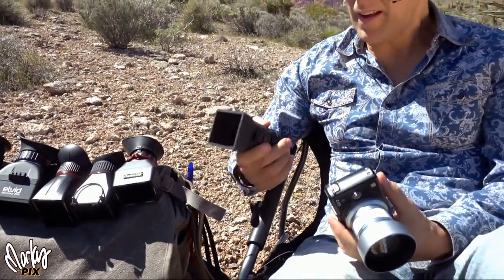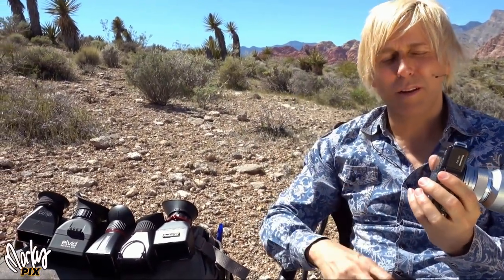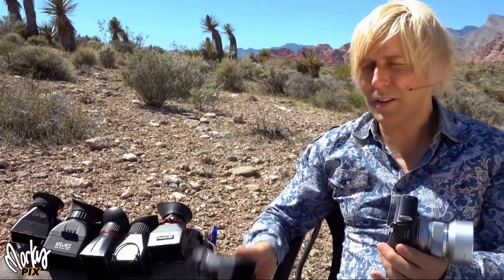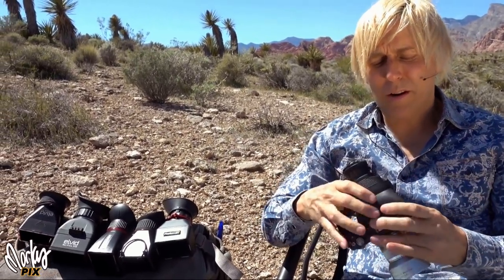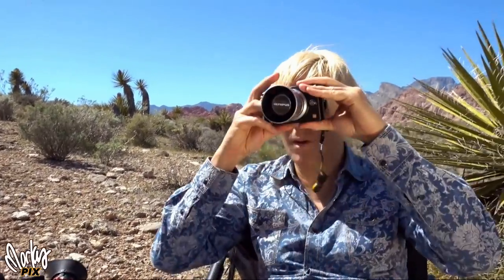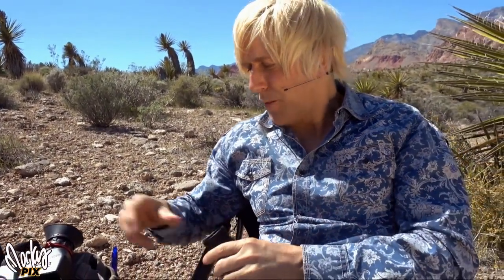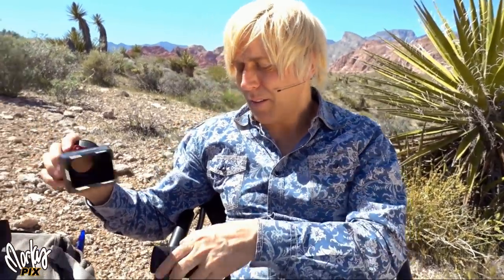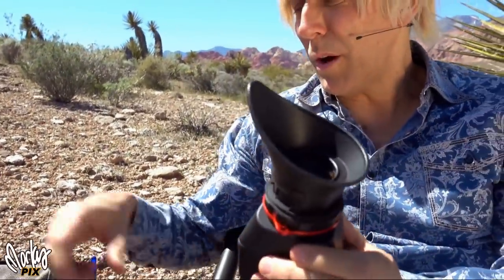It's a really cool thing to have because you don't have to have it attached at all times. If you're not in bright sunlight, you don't need it. But if you are in super bright sunlight, it's a nice thing to have in your bag. It doesn't weigh anything. You just put it on there, and now all of a sudden your cheap little camera becomes a professional viewfinder camera. Coolest thing in the world.